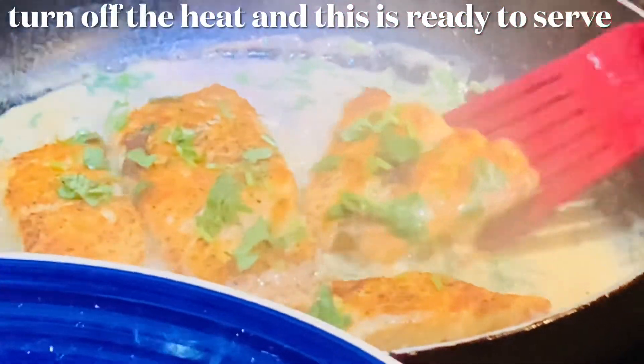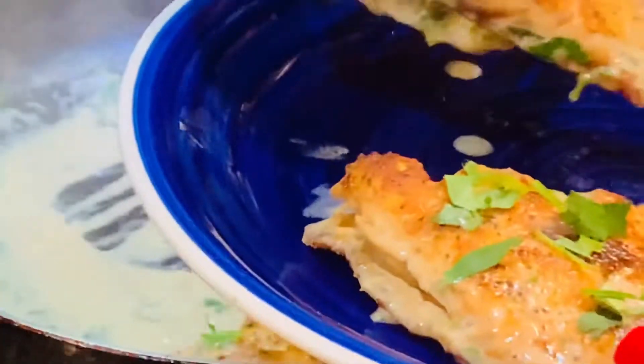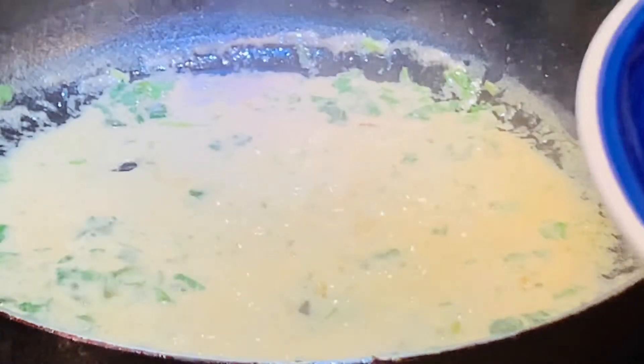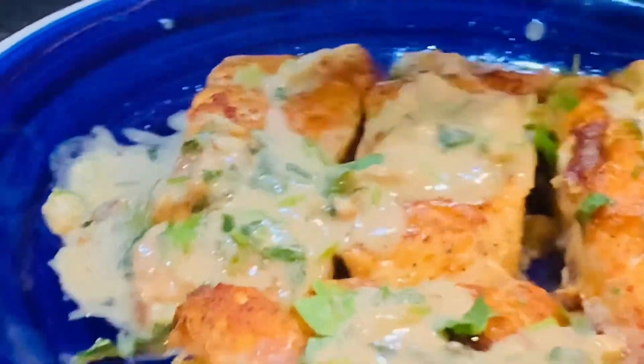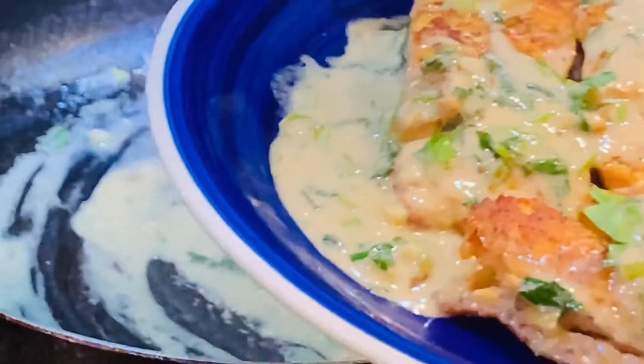Turn off the heat and this is ready to serve. And here it is! I hope you will try this recipe. Thanks for watching!